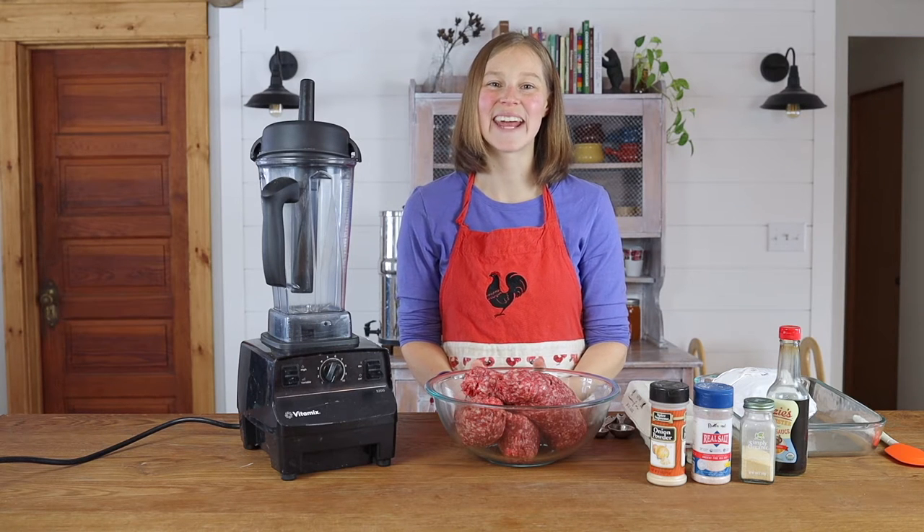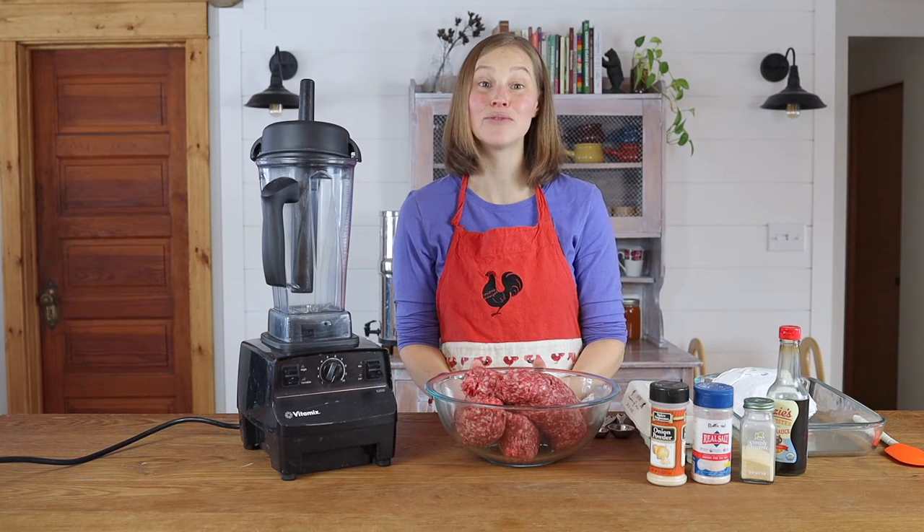Hi, this is Joelle from Scratch Farmstead and today we are going to be making Beef Heart Burgers.